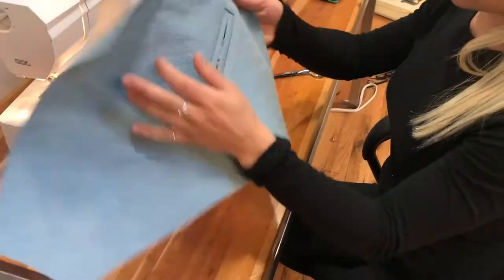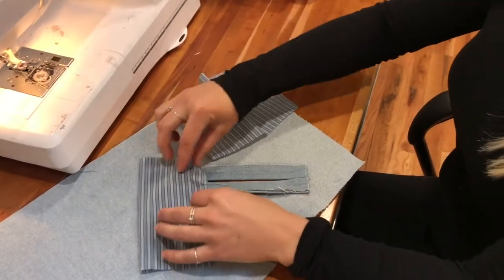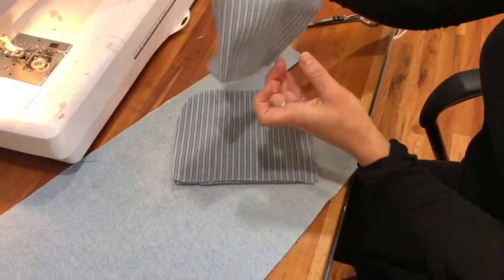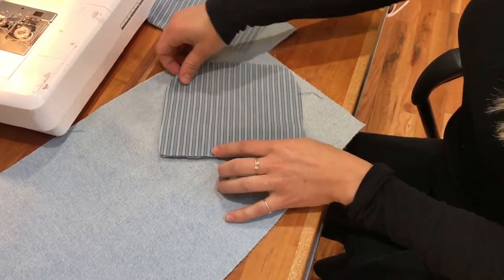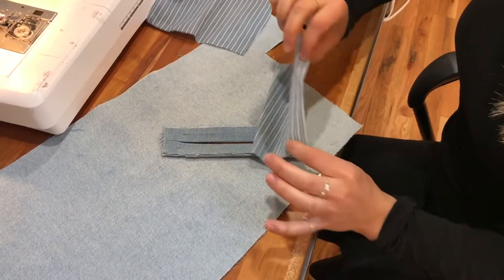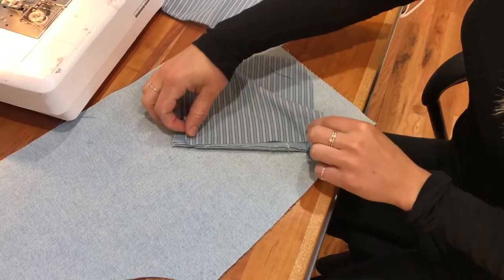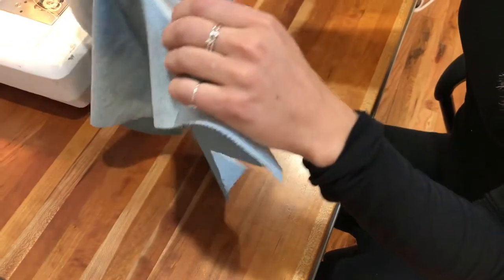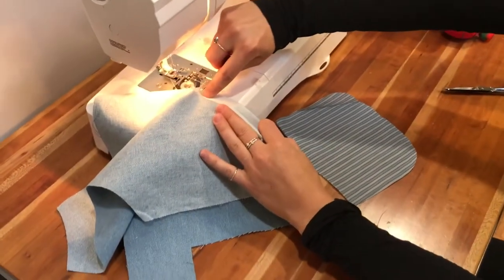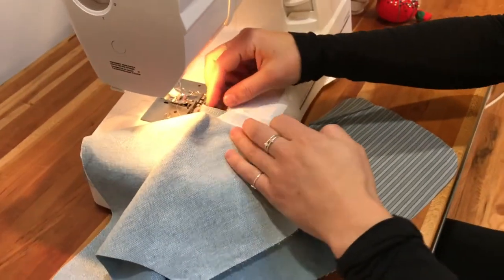Now that your pocket welts are pressed flat, we're going to start with the pocket bag. You'll start with the longer piece — there should be an upper piece that's longer and a lower piece that's a little shorter. Start with the upper piece, put the right side of the fabric down, line it up with the upper welt edge, and stitch it on pretty much right on top of that welt stitch or a little bit to the right of it.